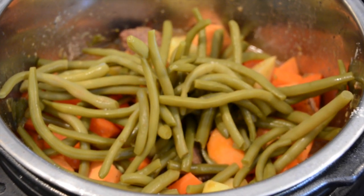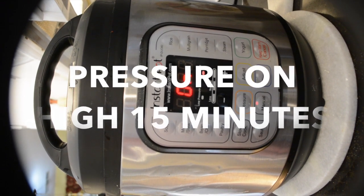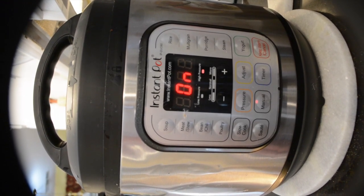Then put the lid on the pressure cooker and cook it an additional 12 minutes. On the video it shows 15, but it cooked a little bit too long, so I reduced the time.